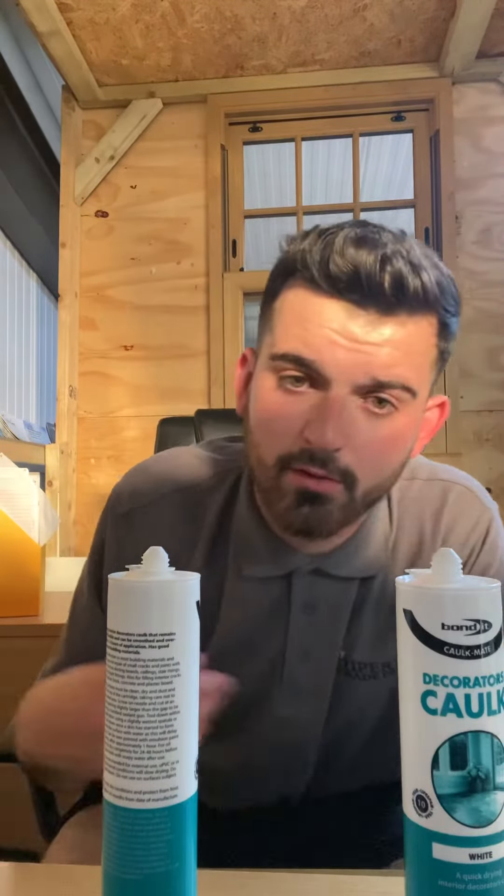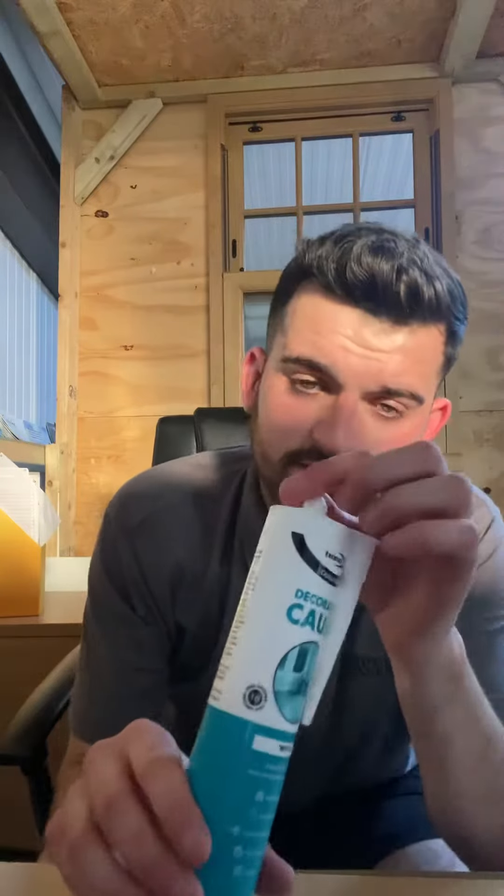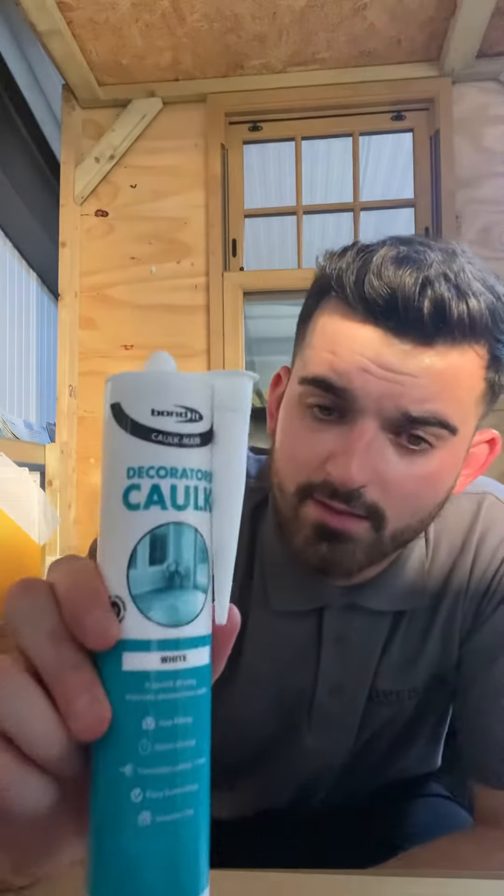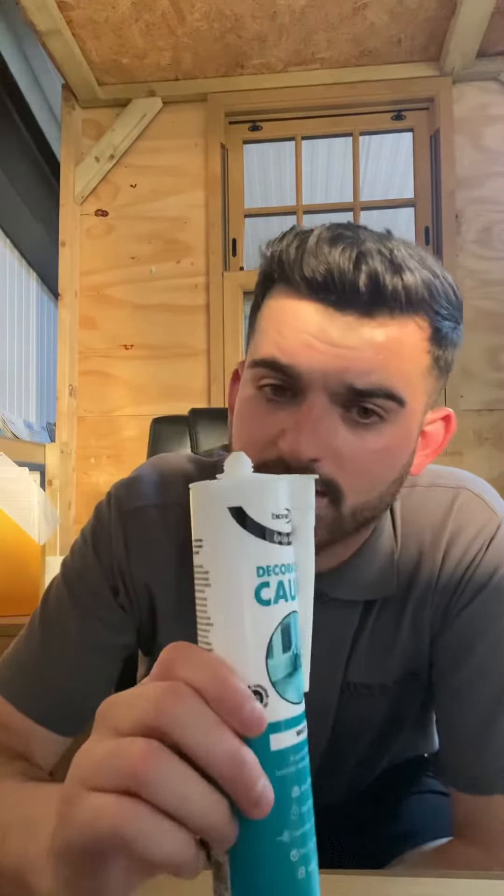Before you apply it, you cut at a 45 degree angle, put a nozzle in, pull it into the gun, and then use it — pretty basic, but that's how you use it.